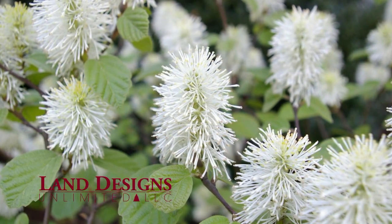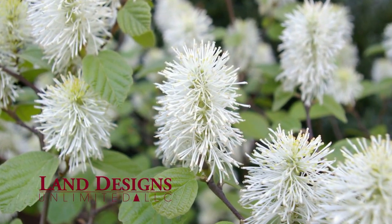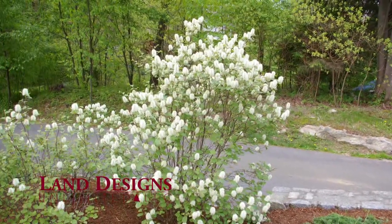Fothergilla Gardeniae, or Dwarf Fothergilla, is a great plant where you want a loose, informal feel. Dwarf Fothergilla looks just as good in a woodland garden as a contemporary landscape design.